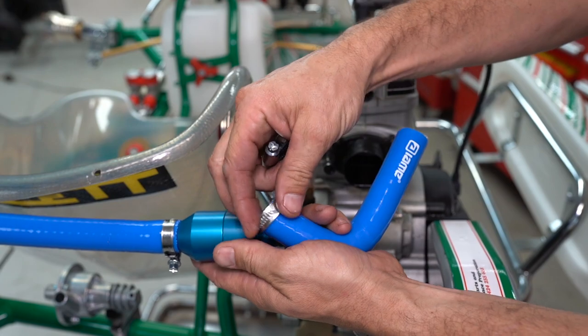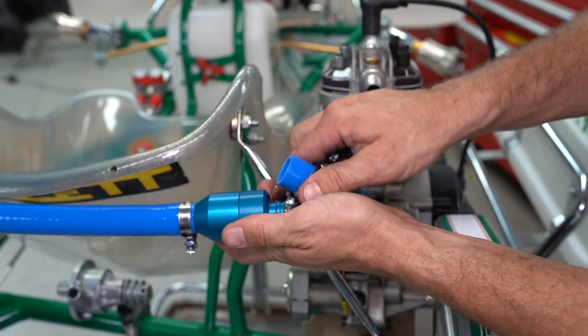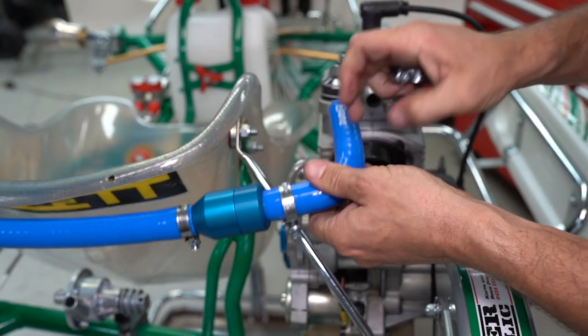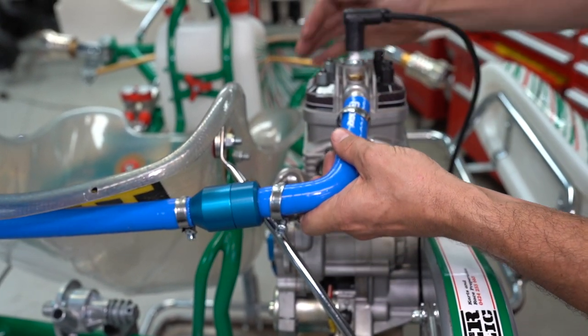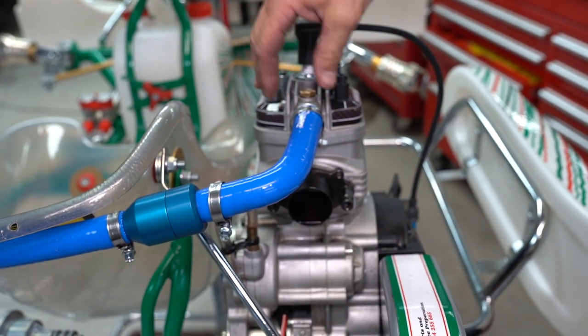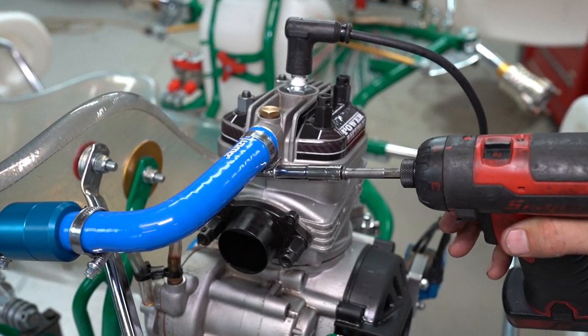Then get the elbow you just cut off, put on the hose clamp, slide that onto this end of the housing and the other end goes to the back of the engine. It's very important that you get the engine on first so you know where to cut the hoses and where to run them. Then tighten up the hose clamps.